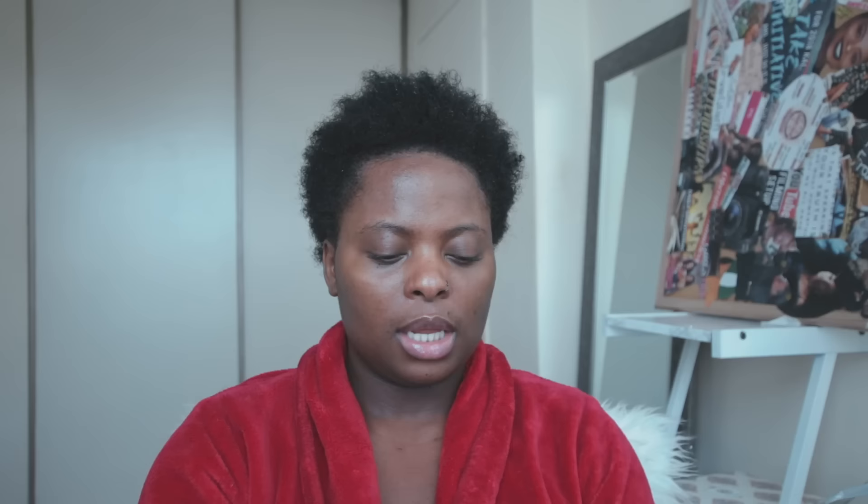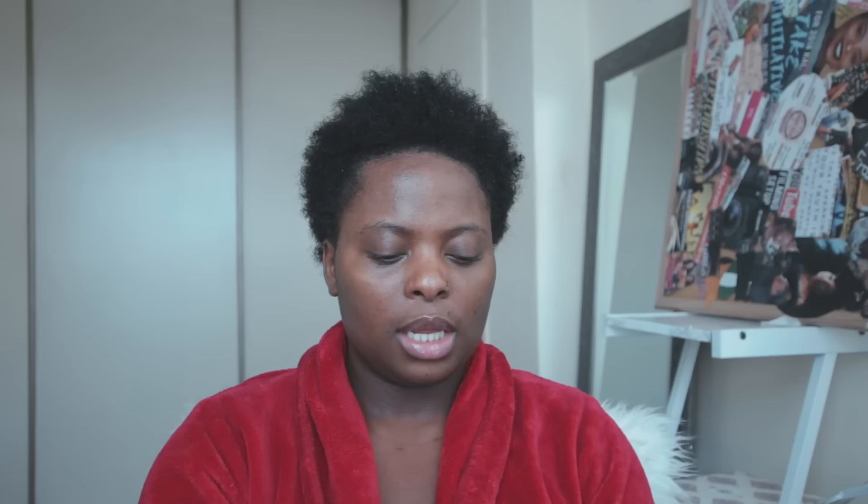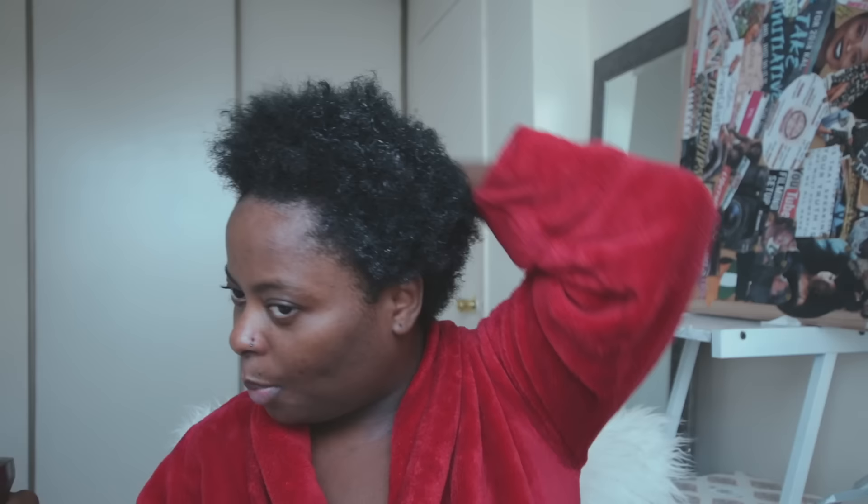Because I dried it with a t-shirt, I'm going to spritz it just to get it back wet again since it dried a little too much. This is the Cantu shea butter leave-in conditioner. Last time I used quite a bit and it left white residue — my hair doesn't absorb products in custard form as well, they tend to sit on top. So this time I'm using just a very little amount, and as you can see it is absorbing a lot better. I'm going to spray it with more water to help everything absorb properly.